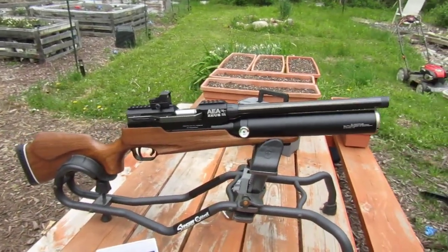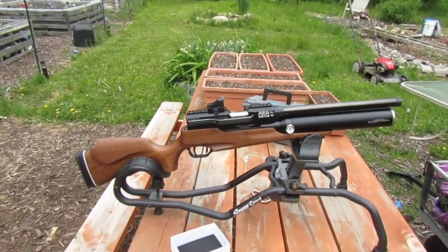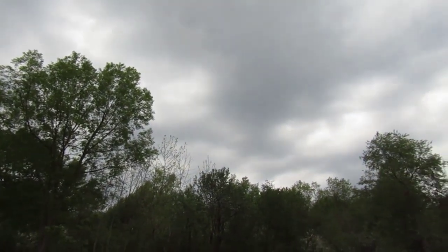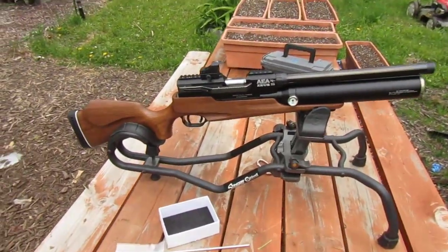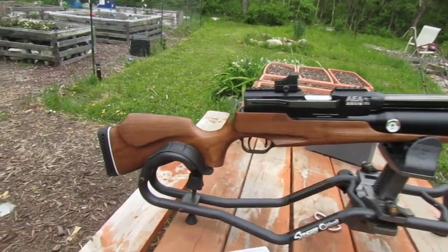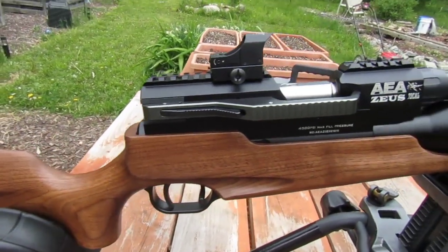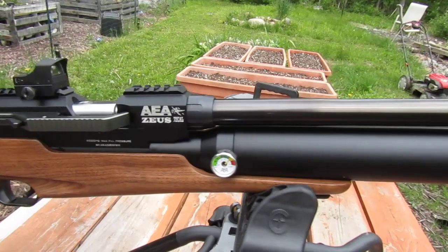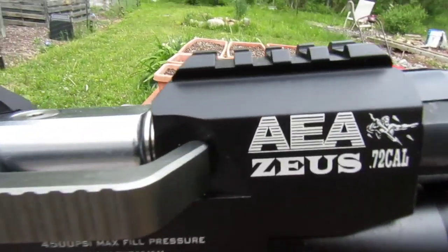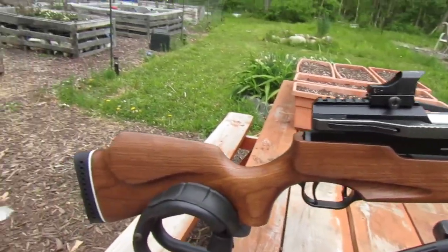All right, here it is guys — I'm gonna go ahead and try to film this video out before we get rained on. Looks like we probably do got a storm brewing. Anyway, today we're here with the AEA Zeus. This thing is just absolutely insane. If you're an enthusiast like I am, you would know this is the world's most powerful air gun — the AEA Zeus .72 cal.